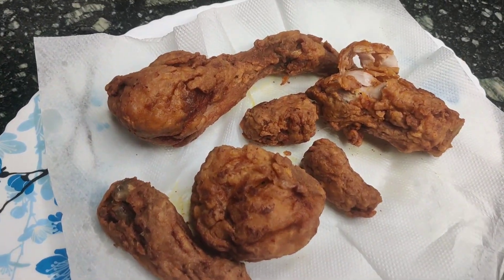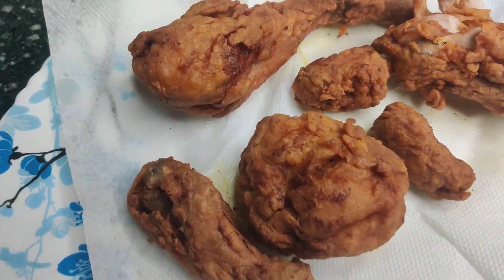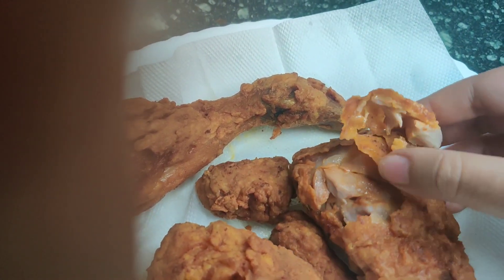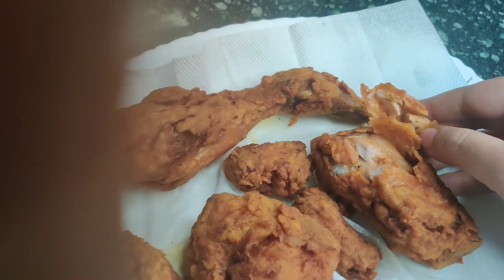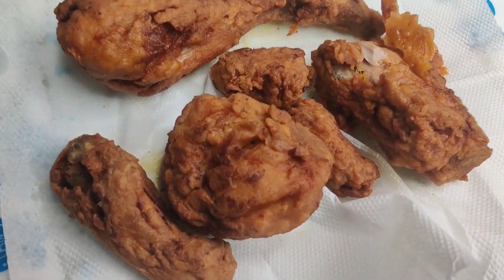This is our crispy chicken — it is ready! The color is very good and you can see it. In the middle of the chicken it is very soft and you will see that it is very juicy. So it is ready for us. Now we will eat it!